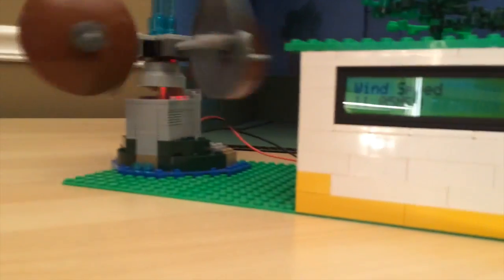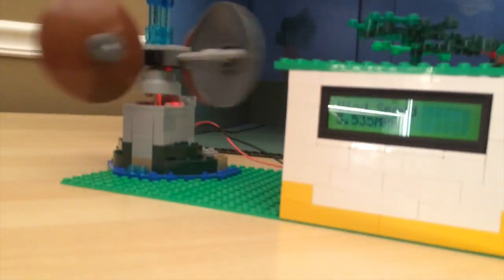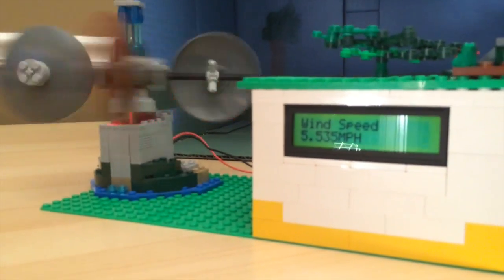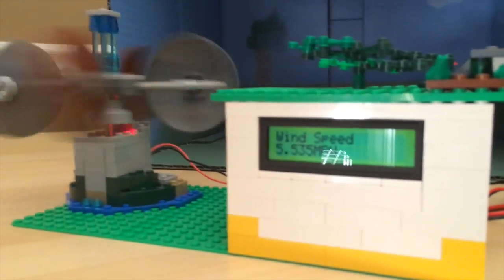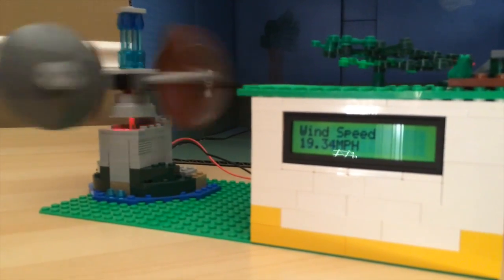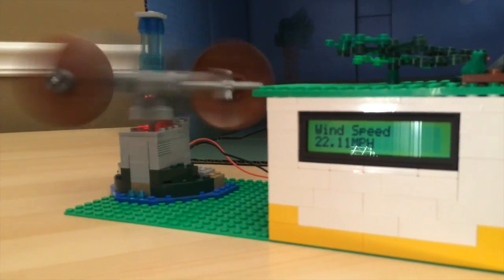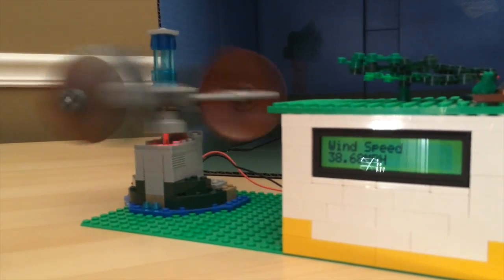It's going a little slower now. 11 miles an hour, 12 miles an hour, 12 miles an hour. 12 miles an hour. I want you to see how fast we can get this thing going. 22 miles an hour.